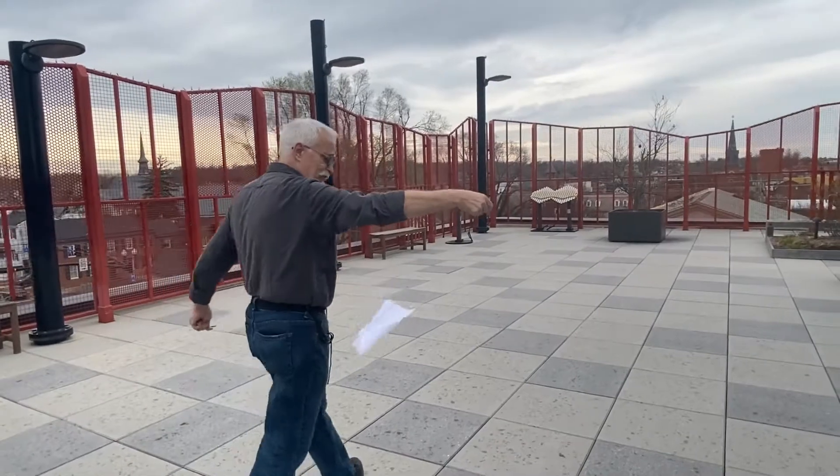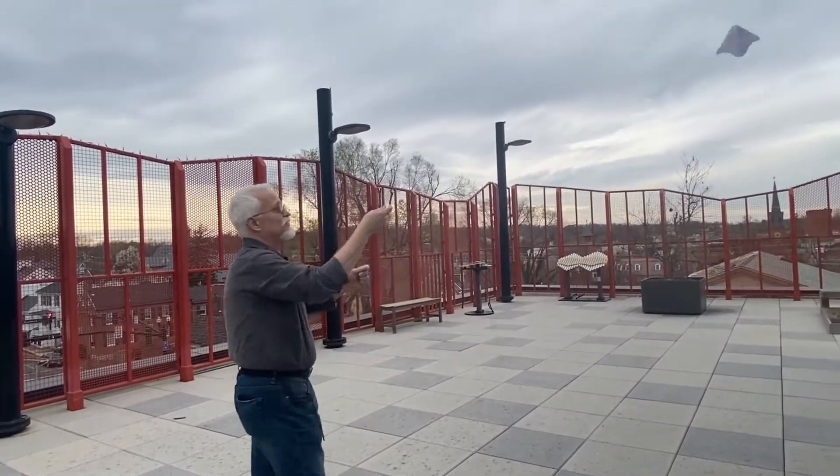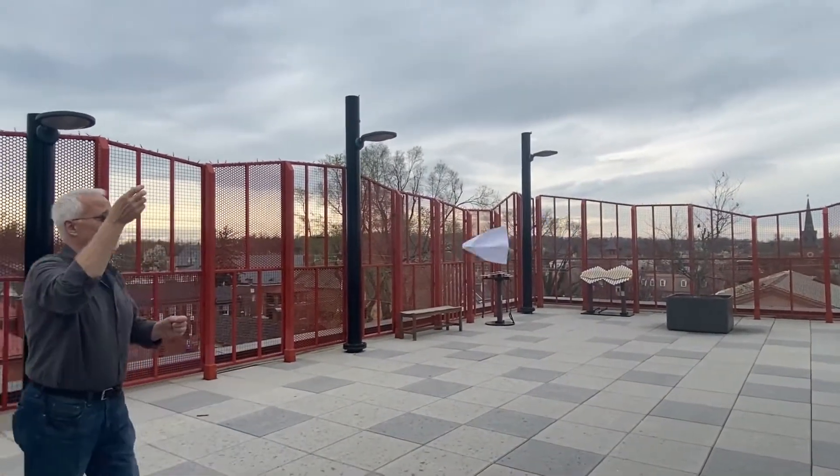And to fly, you just toss it up in the air. Let the wind do the rest. You don't have to run around. See? Look at that — let the breeze catch it.